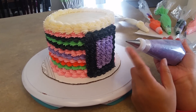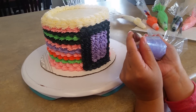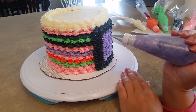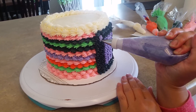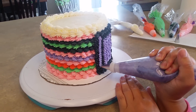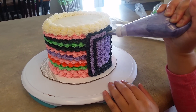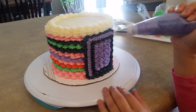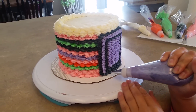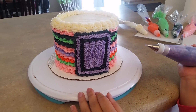Now I have the purple in with the Wilton 13 tip. It's basically the same tip but just a little bit smaller — you can see it's pretty small. I'm just going to come in between my black here and do some squiggles, just like that.